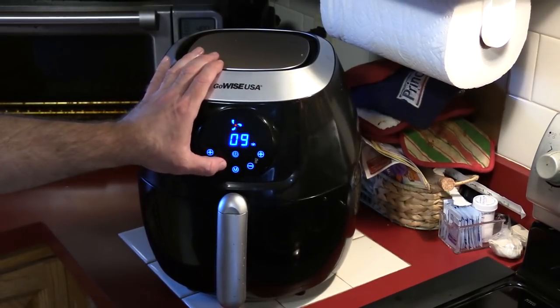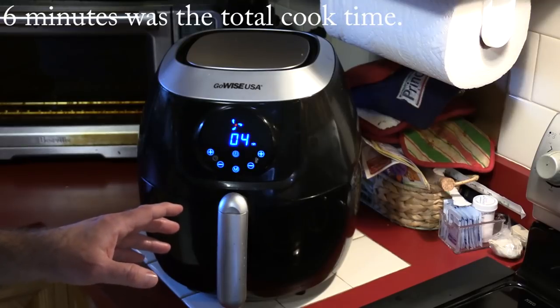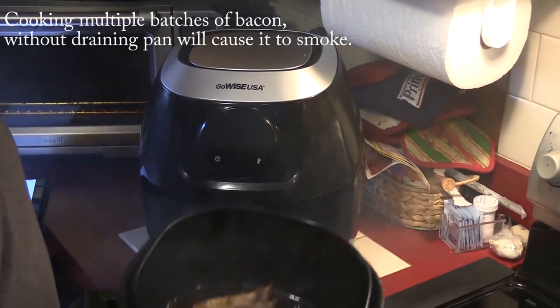We're going to do 370, somewhere between 4 and 6 minutes, and then we'll cut it into small pieces. I think we're good.